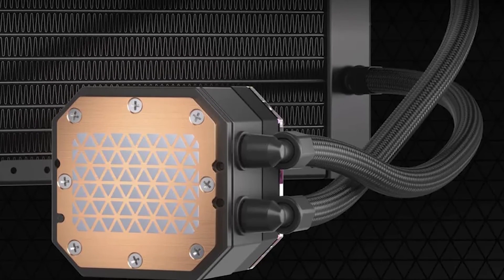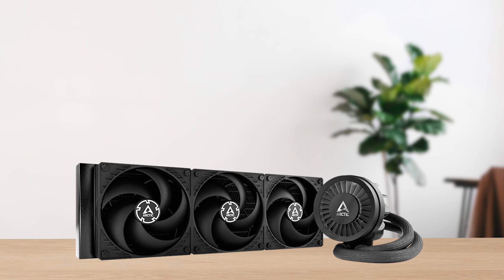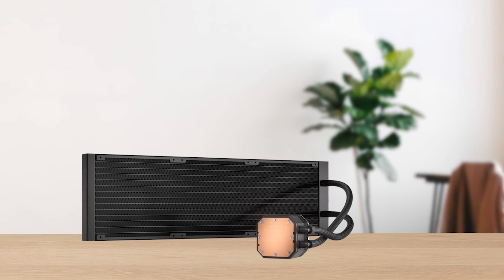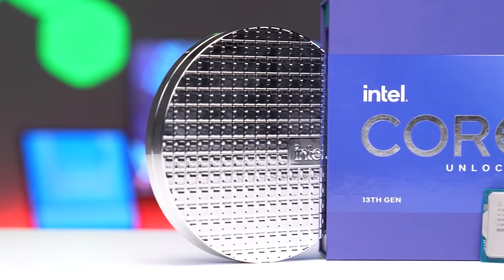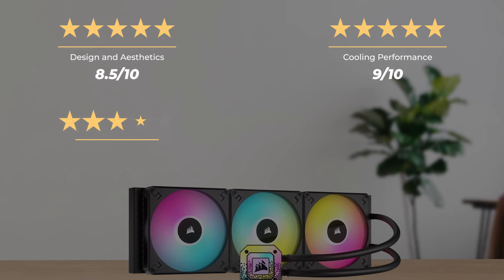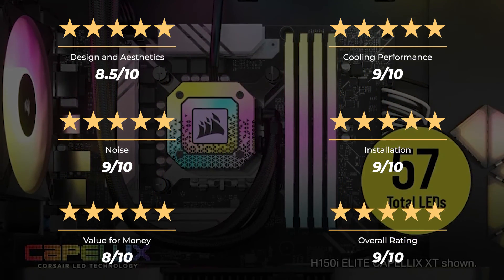That might push some people away, as there are 360mm CPU coolers out there, like the Arctic Liquid Freezer 3 360, that offer almost the same level of performance. With that said, if you have room for it, this is a CPU cooler that will last you for a long time. It's more than capable of handling the most demanding CPUs like the 13900K, and it will likely do just fine with newer CPUs in the future as well. Our ratings: design and aesthetics 8.5 out of 10, cooling performance 9 out of 10, noise 9 out of 10, installation 9 out of 10, value for money 8 out of 10, for an overall rating of 9 out of 10.